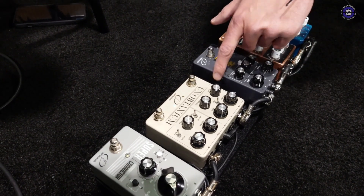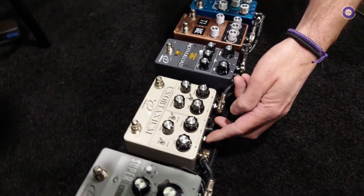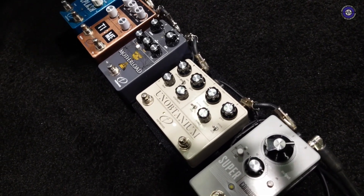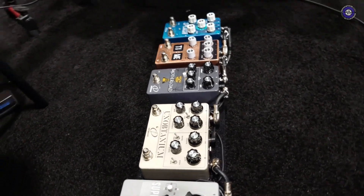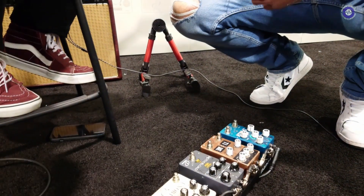You can also select with an external footswitch. You have the option for a passive effects loop, so you can use any pedals you want in between, or use the left side and the right side separately. And this is out now — it's been out for the past four months.